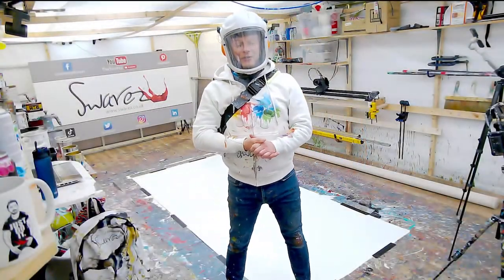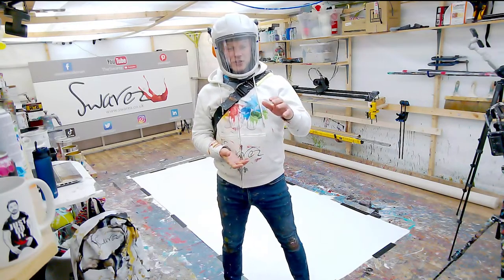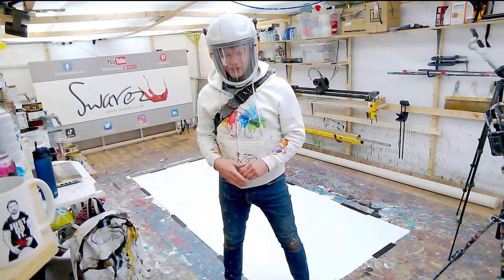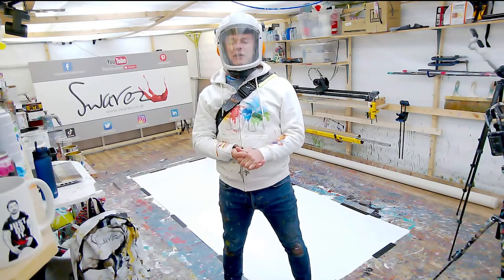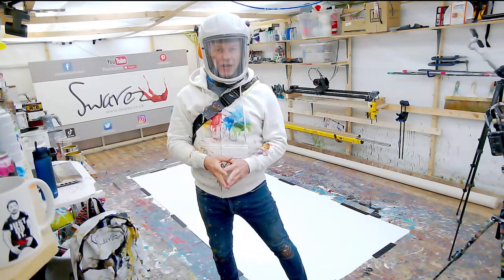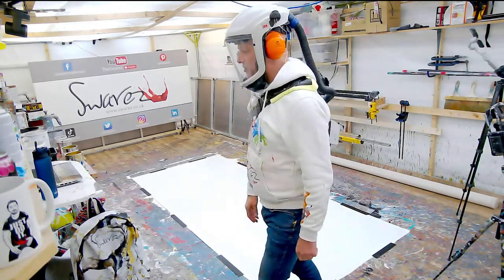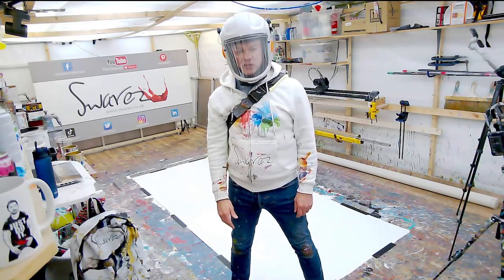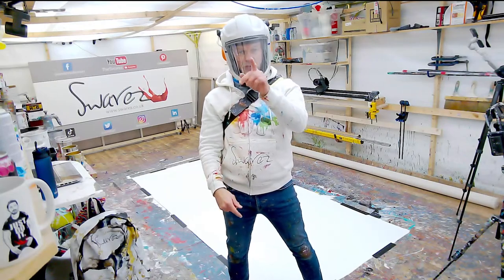We're back in the room - hello everybody, how are you doing? We'd like to welcome everybody on Instagram, thank you for joining us. We've got a very very intelligent evening of painting coming up. As you can see, there's a giant piece of canvas just waiting to be attacked right behind me - that's what we're going to do. We'll quickly run through the tech and just make sure everything's working.